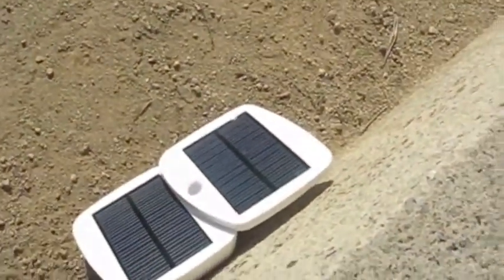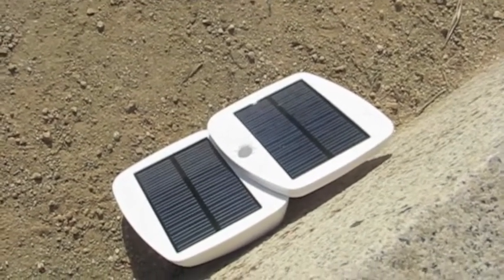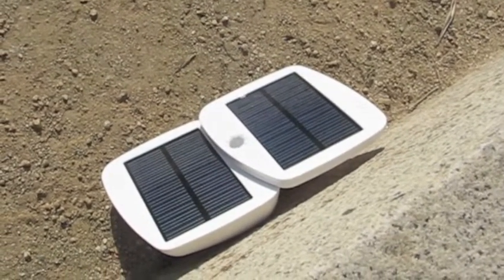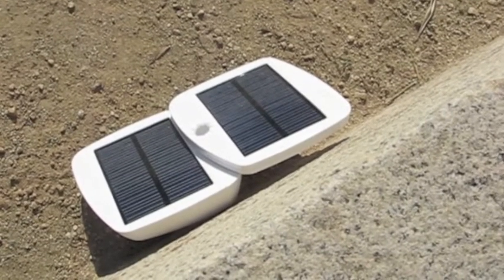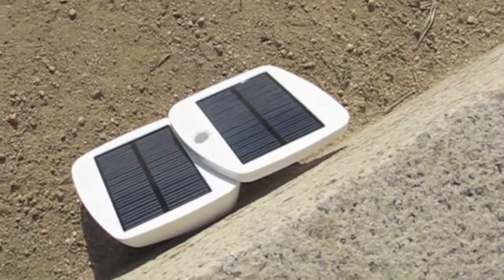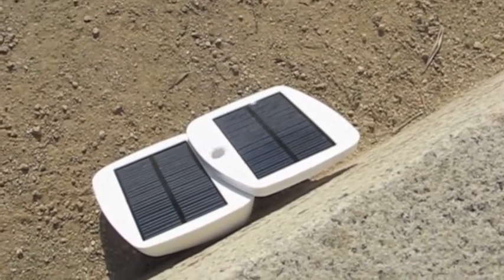The Solio Bolt right now is just sitting there charging its internal battery. It's not connected to anything because it's waiting for its internal battery to charge up. You can't plug anything into it while the battery is charging from the solar panels. And because it has smaller solar panels than the others, it's going to take all day to charge that internal battery. In the meantime, we're charging iPhones directly with the other panels.